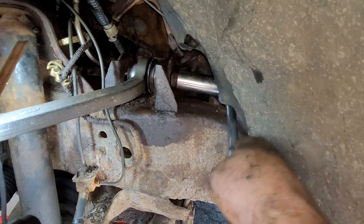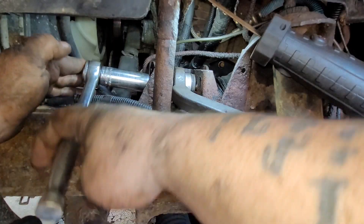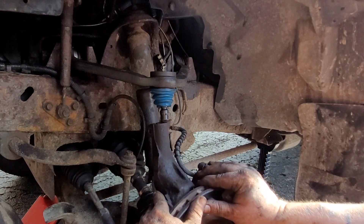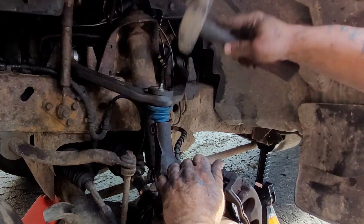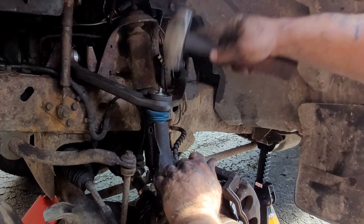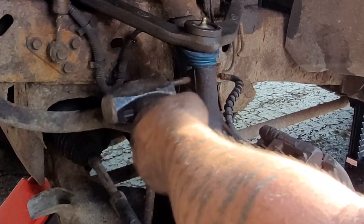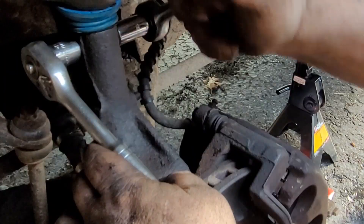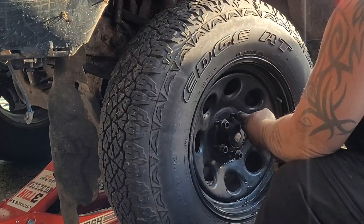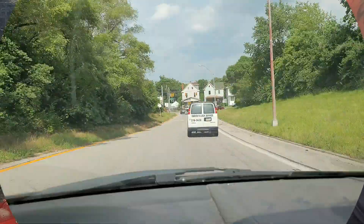Set them down the same way so when you put them back, you put them back the exact same way — that way you might not have to get an alignment when you're done. Now we're just tightening the bolts back as they were. We're putting the upper ball joint back down into the knuckle. Hit it down into place with your hammer. Once it's down, put your pinch bolt back in, use your hammer to tap it all the way through, and tighten it back down. Throw your tire back on and that's it for that job — made some good money, some hard work.